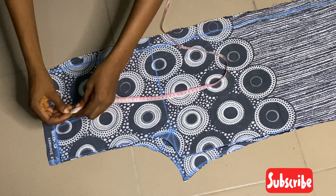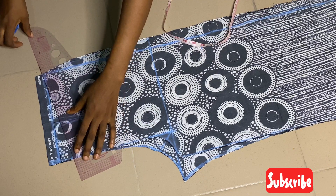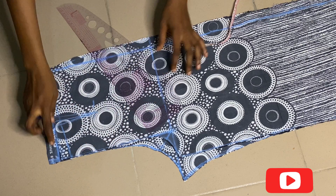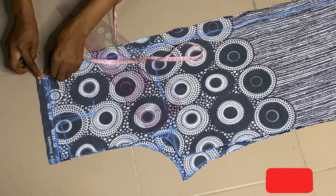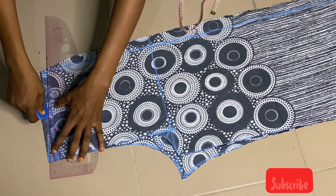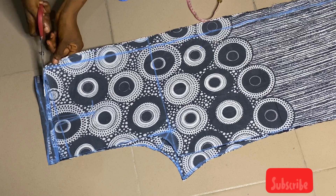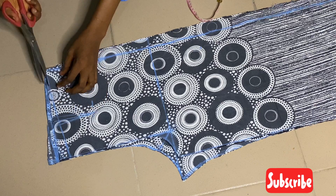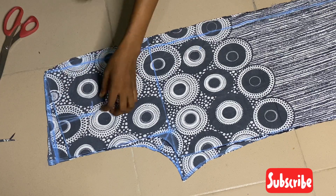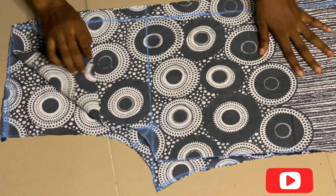We have to slope the waist side, otherwise when you're wearing it, it will hang. To do that, come down by one inch here, slant the ruler, and connect it to the back hip line. Same thing for the back side: come down by one inch and connect it. Then trim it. Now I notch the dart for the front side and also for the back side, and we're almost done with the trouser.